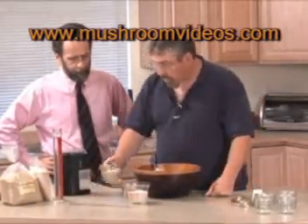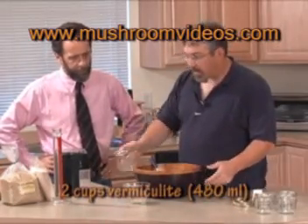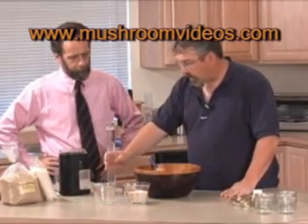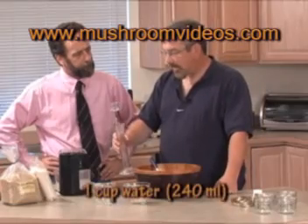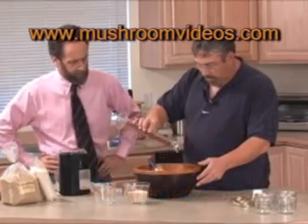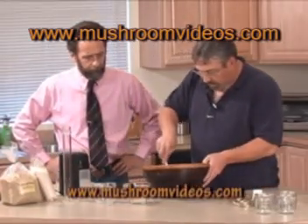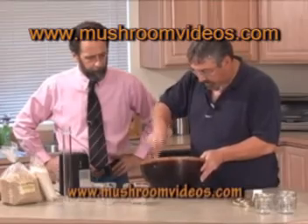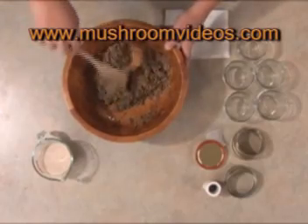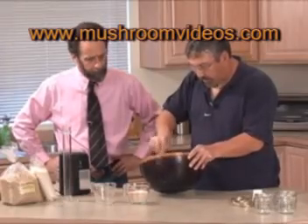We're going to use two cups of vermiculite. I see you already have one cup in. Then we're going to use 240 cc's of water. I'm pouring the water in and mixing it with the vermiculite. Then I add my brown rice flour after I've mixed up the water with the vermiculite, because it just seems to coat it better. Just mix up the water with your vermiculite real nice and get it moist.